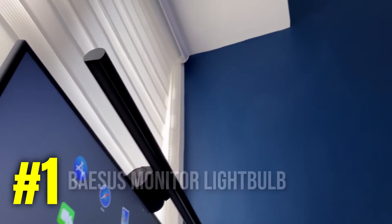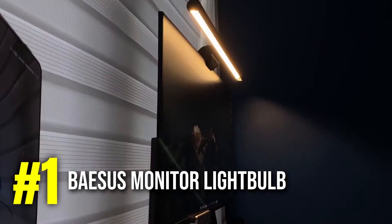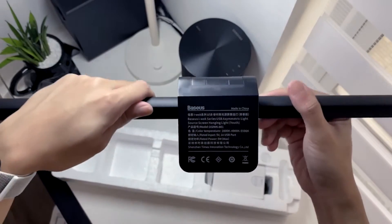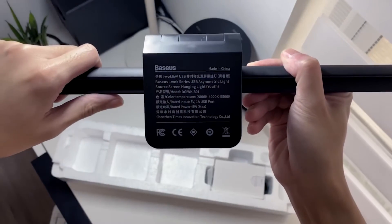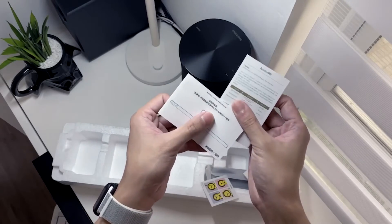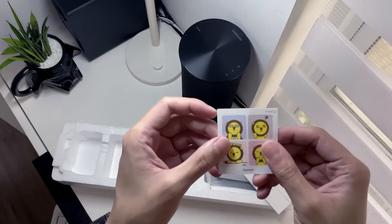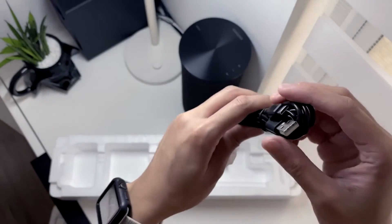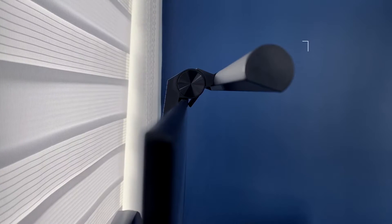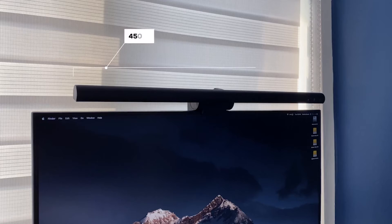The first product on our list is the Baseus monitor light bar. If you know about Baseus, you know how great their products are. They make all sorts of accessories for many different products, and you could say Baseus products mean quality, so you know you're not getting a bad product. Starting off with the attachment, it's super easy — it clamps onto your monitor, no tools needed. It's made of aluminum, so you know it's lightweight, but it also feels premium and sturdy at the same time.